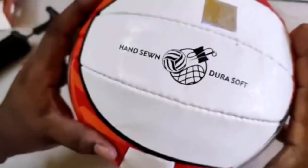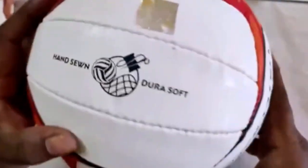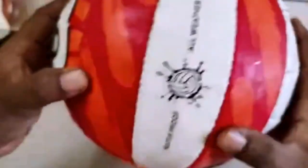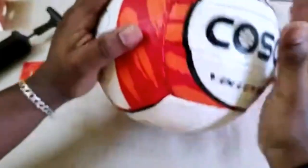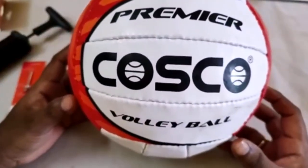It is very soft and looking really amazing. If you touch this ball you really feel how soft it is. Let's check its durability — wow, it's really too good.